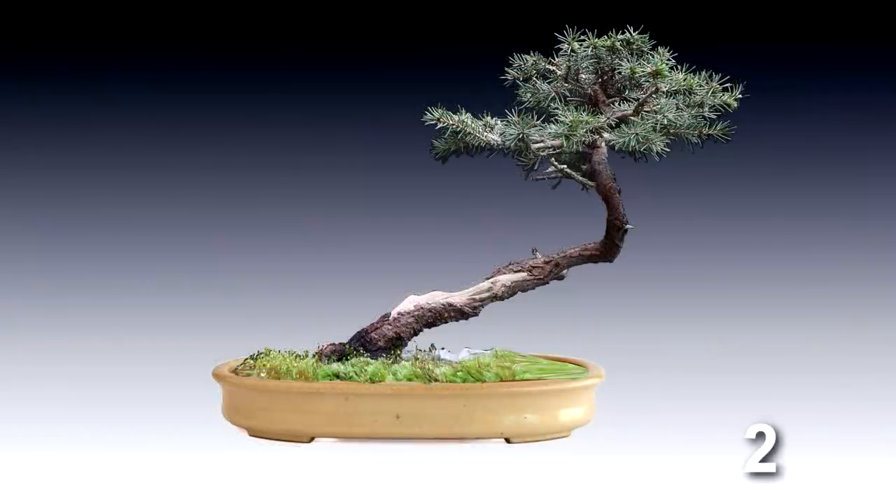Here's pot number two — a kind of oval shaped landscape pot, a cream color which doesn't really go with anything on the tree. It kind of overpowers the trunk of the tree, which is the interesting part. All your attention goes to the landscape and the pot rather than the tree itself. It's just too overpowering, and that color doesn't really match anything on the tree.